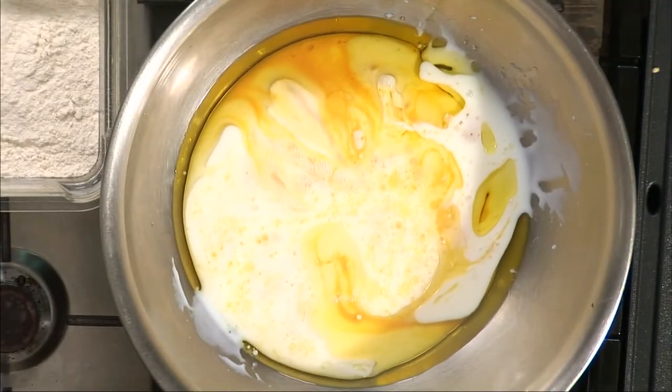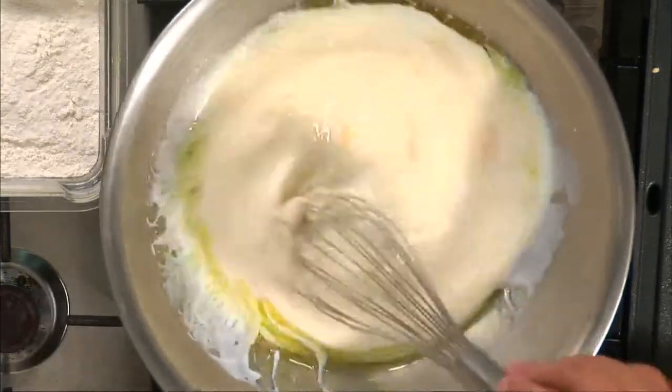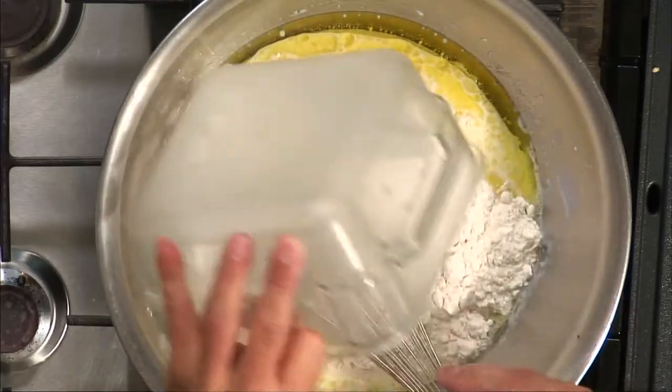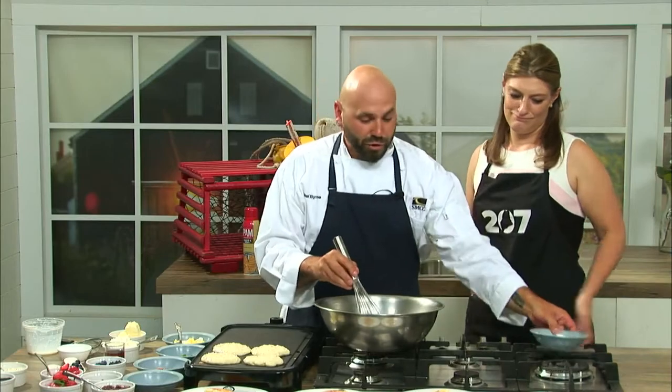The buttermilk is going to do a few things — it's going to add a little bit of extra flavor to the pancakes, and the acid in it is also going to help kick-start the baking powder, which is the leavening agent in these, and just help to make these even fluffier than normal traditional pancakes.